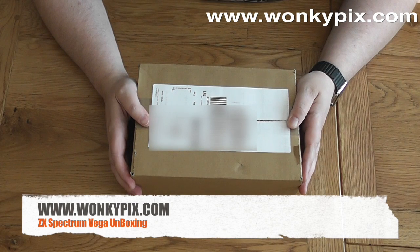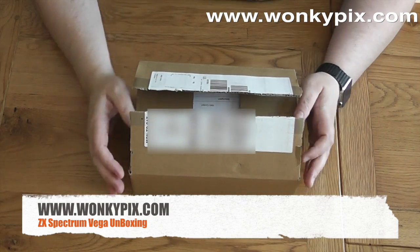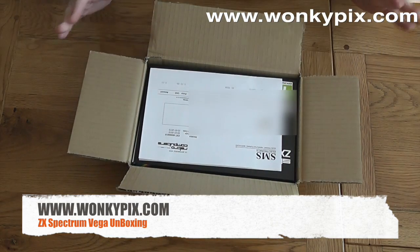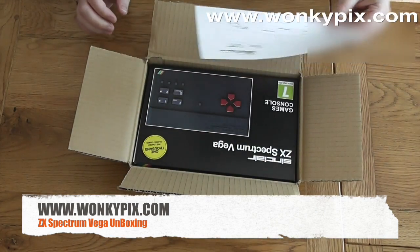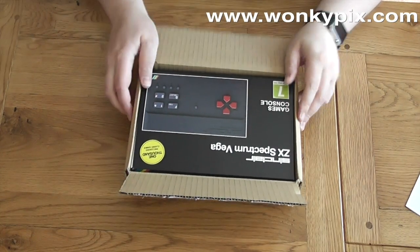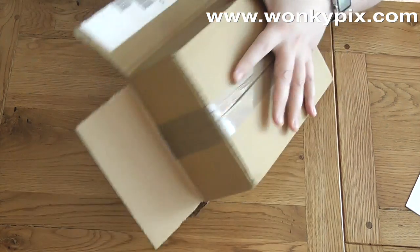Hello and welcome to the Sinclair Vega unboxing video. This package arrived this morning, so I was quite grateful. They were dispatched yesterday, I believe. So in the box: SMS Electronics, ZX Spectrum Vega, 1000 preloaded Classic Airways. So let's see what's in the box.